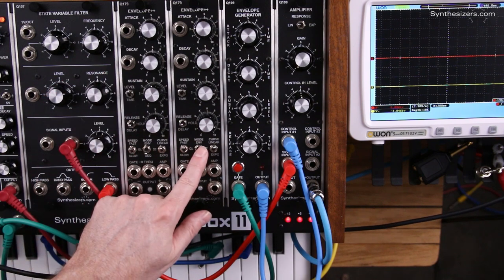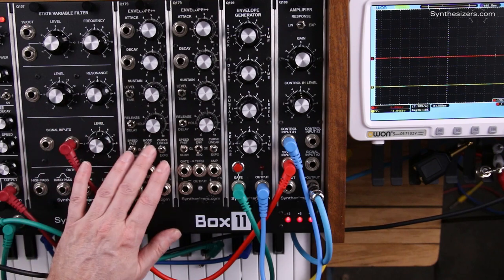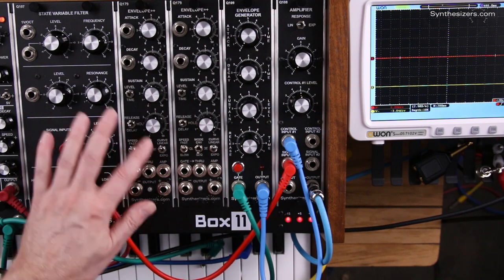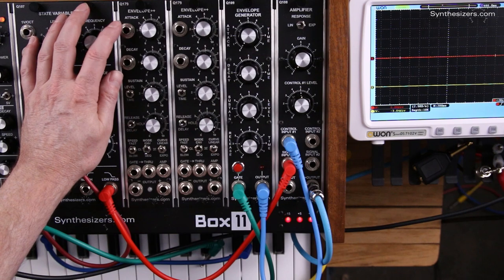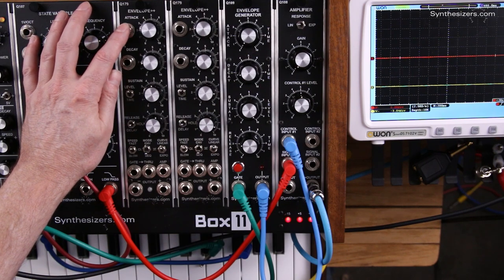First you have to be in sequencer mode. In sequencer mode, the jacks and the switches change functions. This top jack is a start gate, and any gate going in here will start the sequence.